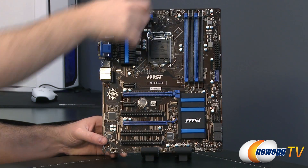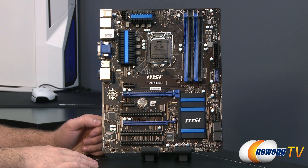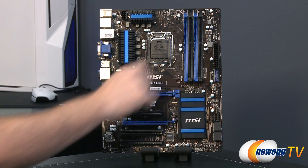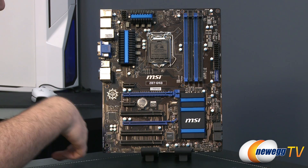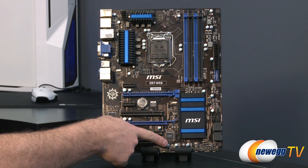Going back to the front of the board, I wanted to point out the fan headers. You get a total of five, and they're all four-pin PWM capable. You get a couple CPU fan headers at the top, another system fan header above the PCI Express area, and then two more system fan headers on the lower right and at the bottom center.